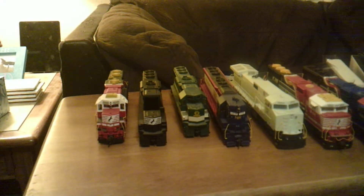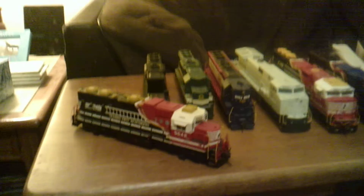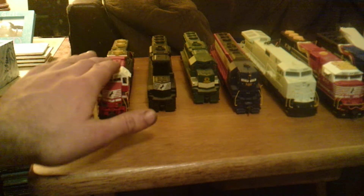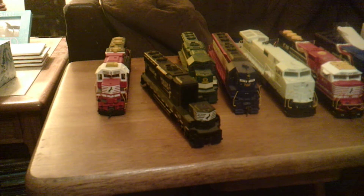Alright guys, we're back. Starting with the GP60s again. We have 5642, which is the paint job for honoring our firefighters and first responders. Really happy with that. This one's not with sound — this one will be getting sound. And then I have the same unit, 4634. This one will be getting the white sills and everything, all the striping, just like 7119.